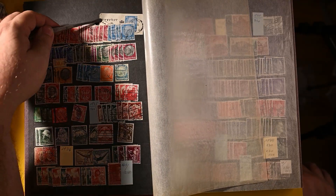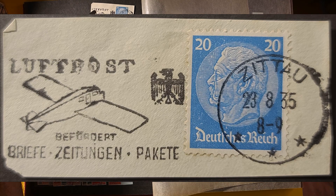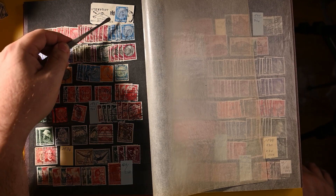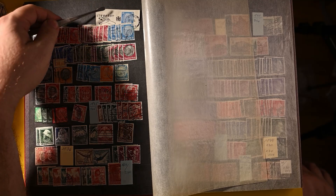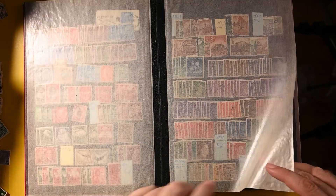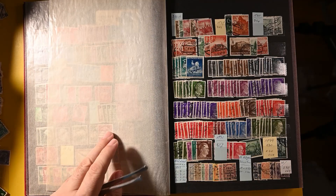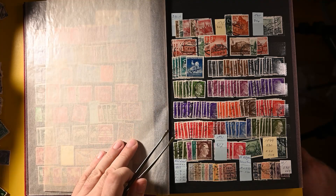Up here we have one — I haven't even looked at this myself — with a wonderful cancel: an airmail cancel with a plane, a German Eagle, and the full circle there with city and date. Lovely. In 1936 we have some sports ones — Olympics, the '36 Olympics. Then we get into the Hitlers, which are very, very common and of fairly low value.